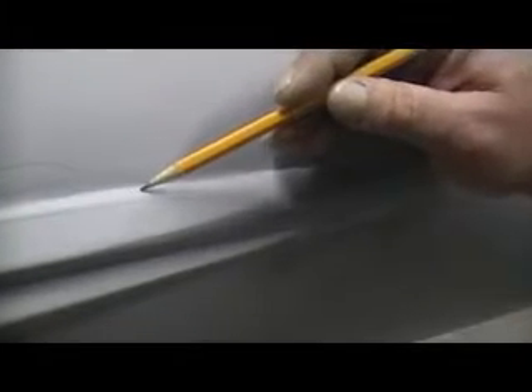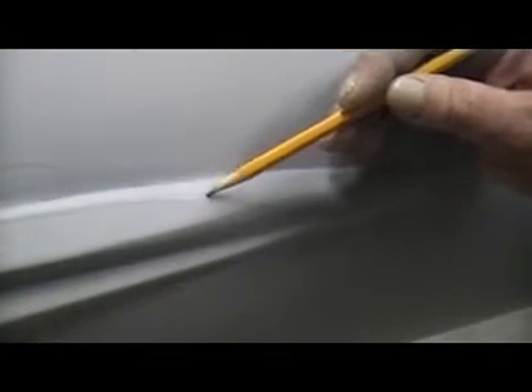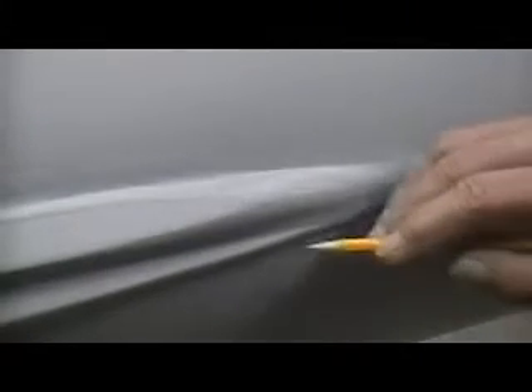And then looks like there's a sanding mark there from my block sander — that little area comes together like this, and I tried to sand it with my block sander and it actually made a little mark there, so you need to be careful of that. Up here has some issues; I just kind of don't like the way this looks. This little area here needs some addressing, and that little area there.